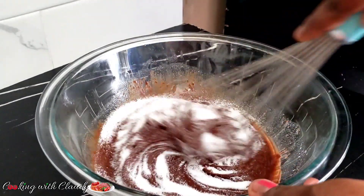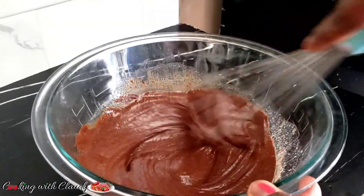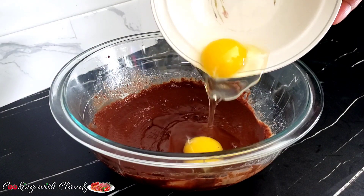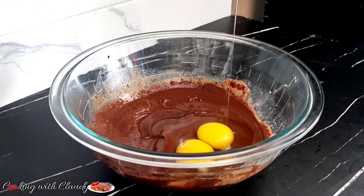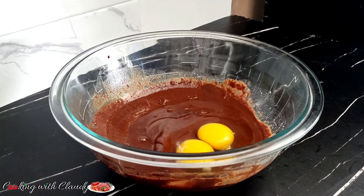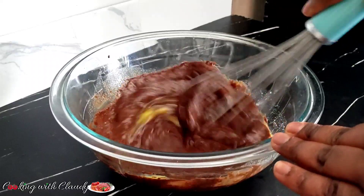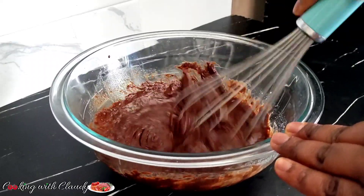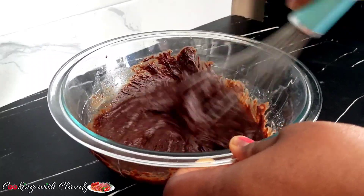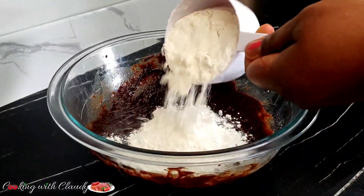I just added in some sugar. Please guys, always check the description box because I always drop the recipe there. Right now I will be adding in 2 large eggs at room temperature. Some people will come and comment like, where is the recipe? Why don't you write the recipe on the screen? I always drop all my detailed recipe in the description box. If you don't know where the description box is, just look at the corner of this video — you will see a drop-down arrow. Just click on it and you will see the description box.